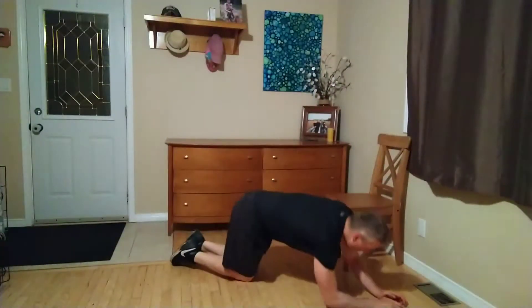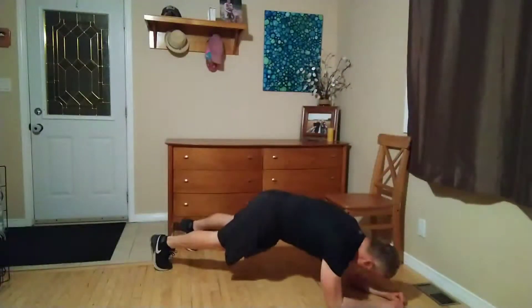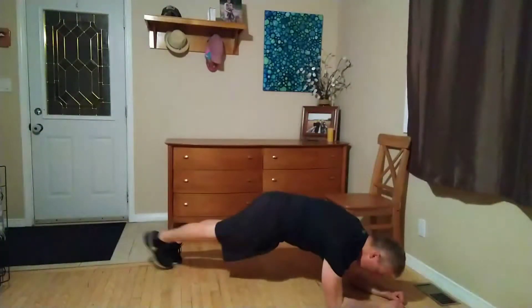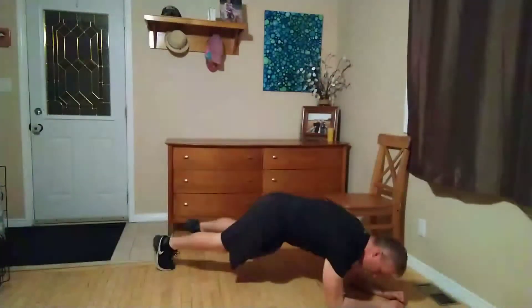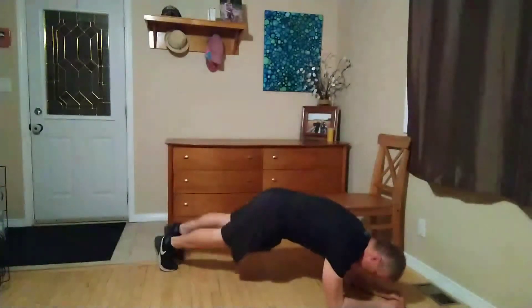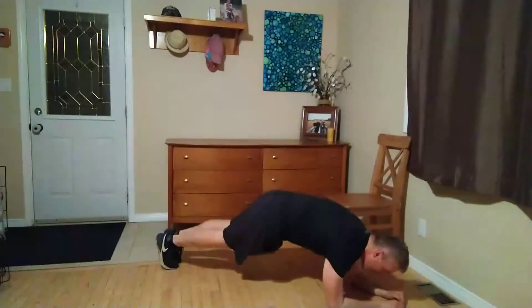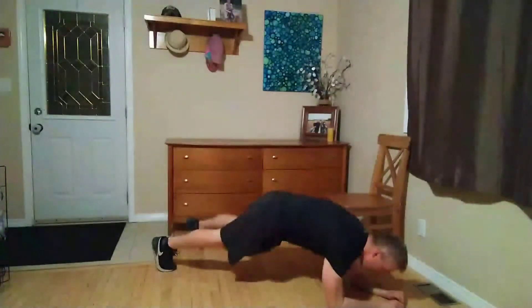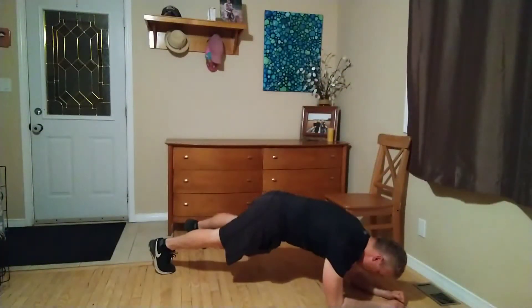Let's go back down to our mats — plank toe taps. Here we go in three, two, one. Let's move. Thank you so much for being here — this is an honor and privilege to be able to lead you in a workout, even though we don't get to see each other. I don't even really get to know who watches these videos, but I'm really proud and happy that you're doing these. You've got ten seconds left, don't forget to breathe. Five seconds: four, three, two, one. Time.